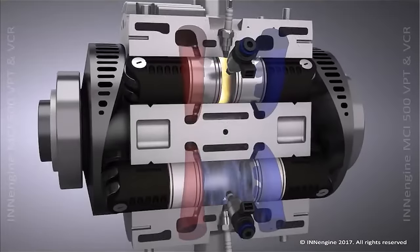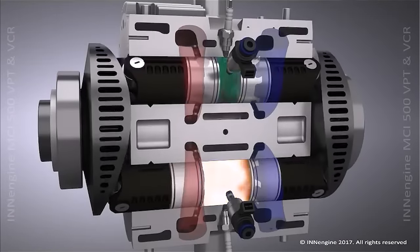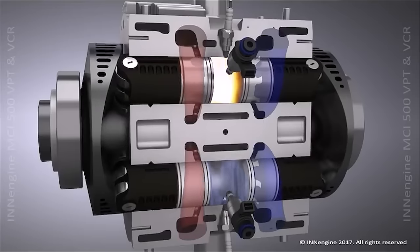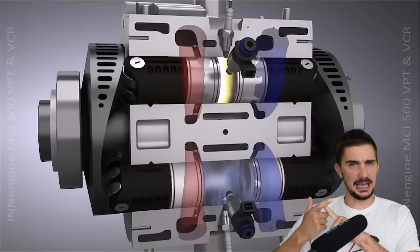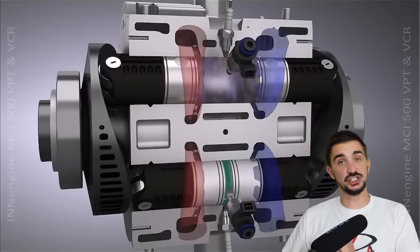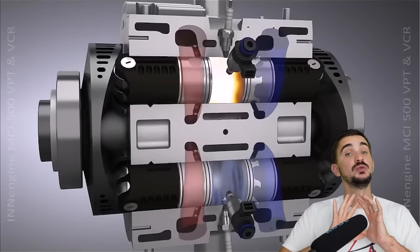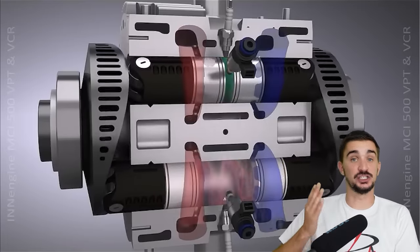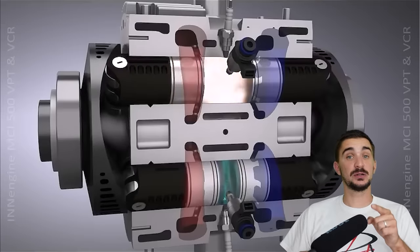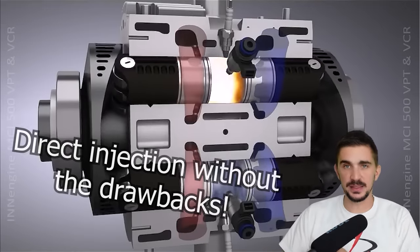The spark plug fires, combustion occurs, pressure builds, the pistons are forced down, they rotate the wavy thing and torque is generated. So what we have here is a very simple engine without cams or valves but with direct injection. Because we do not have intake valves, we also do not have the problematic intake valve deposits associated with direct-injection-only engines, meaning we get the benefits of direct injection without the drawbacks — which is definitely a good thing.